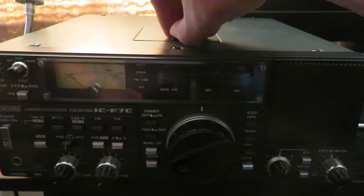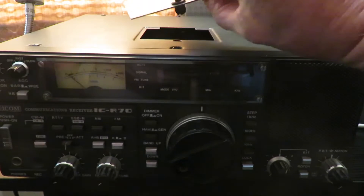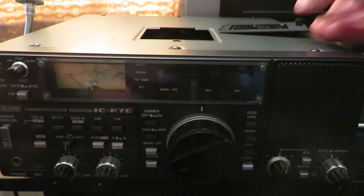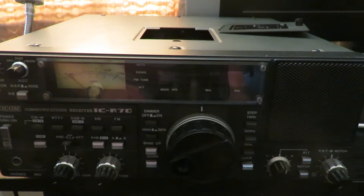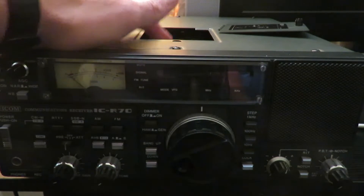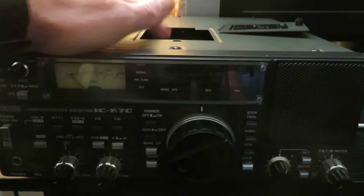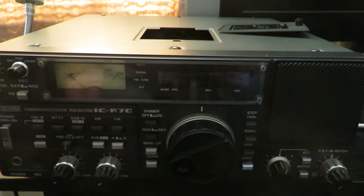I lived with this fault for some time because, as you'll see in the earlier video, if I open a little hatch door on top of the receiver, inside there are two multi-pin connectors on the board. I found that when the receiver cut out, by touching one or the other of these it would come back on, and normally it would work for hours, days, or even weeks without further problems.